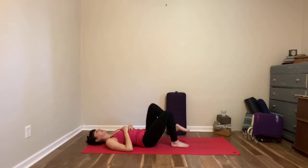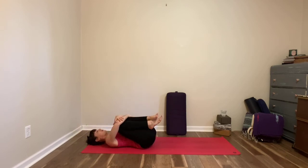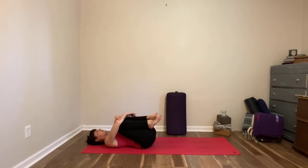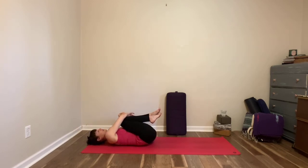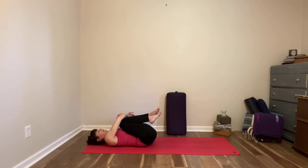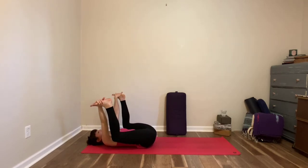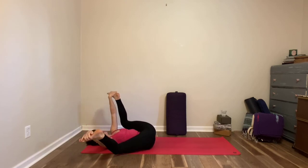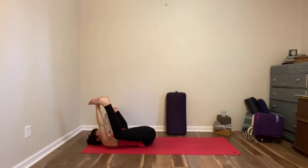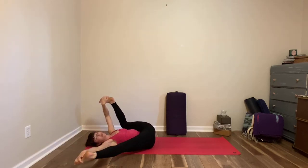Gather your knees towards your chest, one and then the other. Give yourself a gentle rock from right to left. Turn the soles of your feet to the sky — you can hold anywhere on the feet, the calves, the ankles, the thighs — whatever feels good. As you draw your knees towards their respective armpits, rock a little bit, maybe kick a little bit.